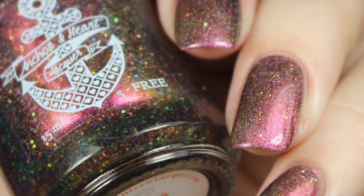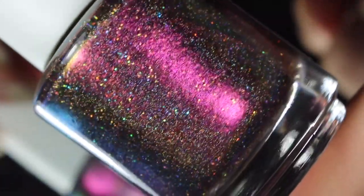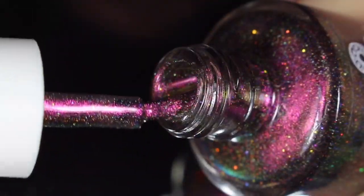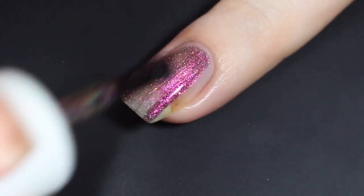Next up is Rare Woman, and this is described as a scattered hollow micro pigment, purple hollow micro glitter, and a slightly metallic finish that shifts from rose pink to gold to orange to green and even blue at extreme angles. So these are true multi-chrome polishes. I'll go ahead and show you a quick look at that brush shot, and then I'll show you how Rare Woman swatched on my natural nail.